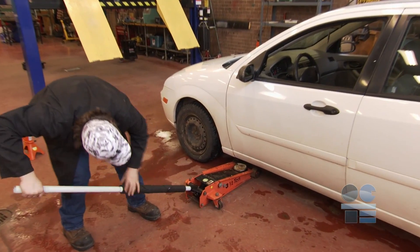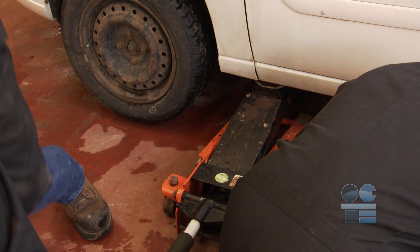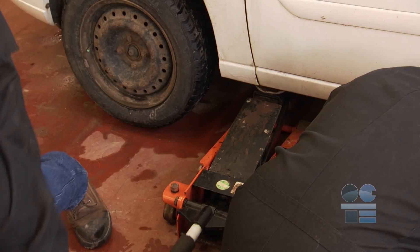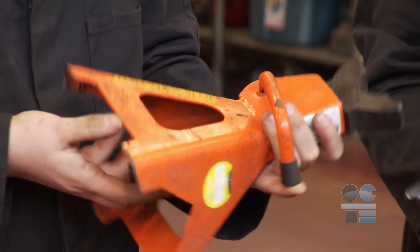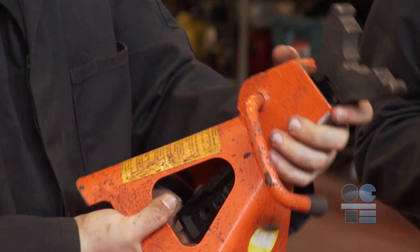Slowly raise the vehicle to the desired height while periodically checking the jack's position. No person is to be partially or completely under the vehicle until it is secured on safety stands. It is important to understand that the hydraulic jack and safety stands are meant to work together as a process to ensure a safe operation space for you.